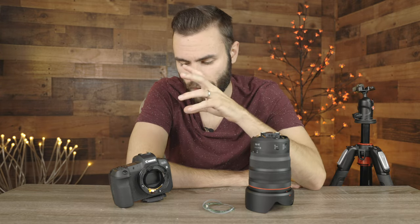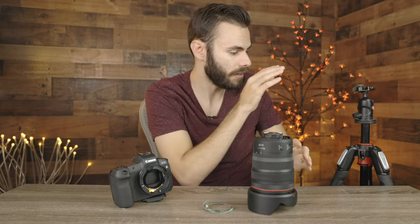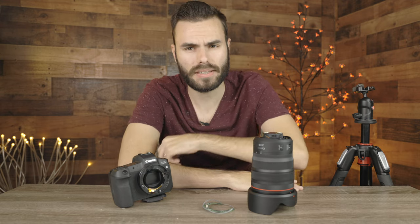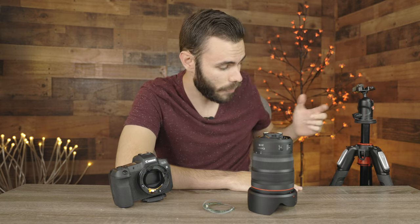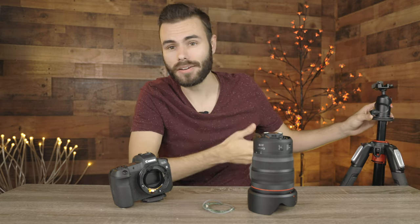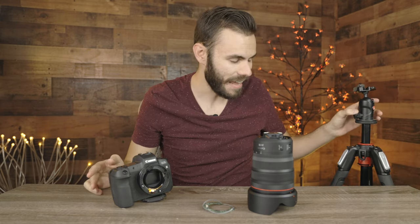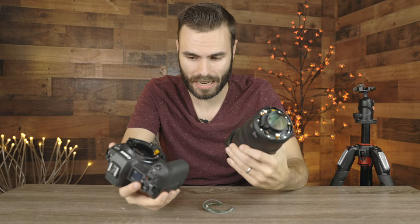Unfortunately, when I was on an outdoor shoot, the camera and lens were attached to a tripod. We've had some crazy wind out here in Texas recently, and the tripod just so happened to blow over when I was turned away and on my phone. The tripod fell directly on a rock, and the lens just came snapping off of the camera body.